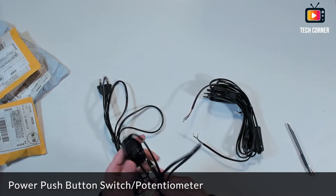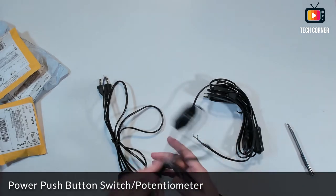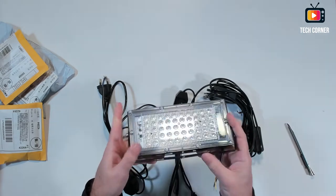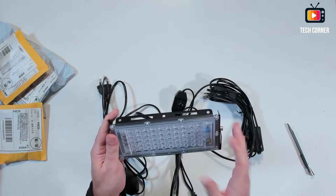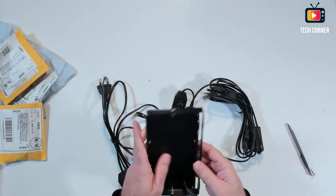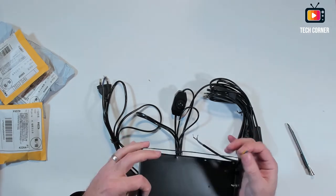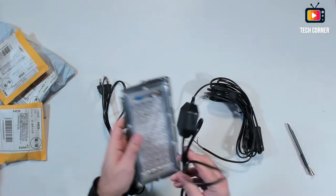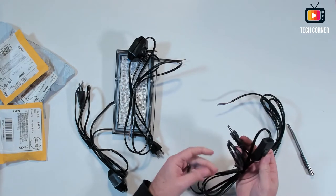So what I have here are some dimmers. I bought these dimmers for some floodlights I have. I bought this floodlight — this one is blue. They are very cheap, two of these units cost about six to eight dollars, sold in pairs. But they don't have anything other than terminals to connect, so I decided to buy this to be able to control the brightness of the lights.